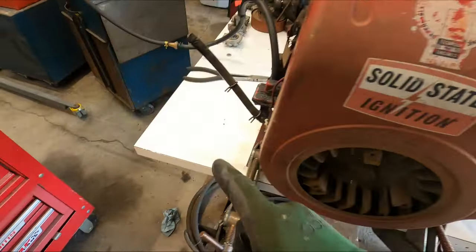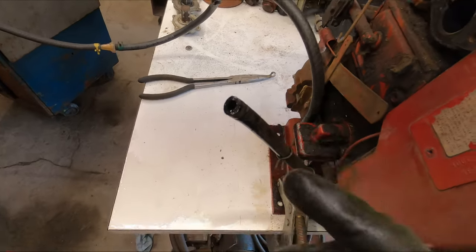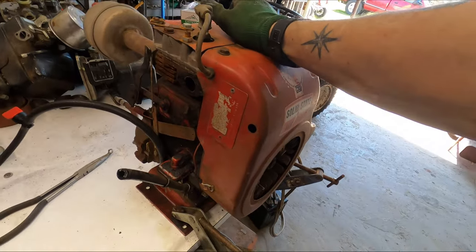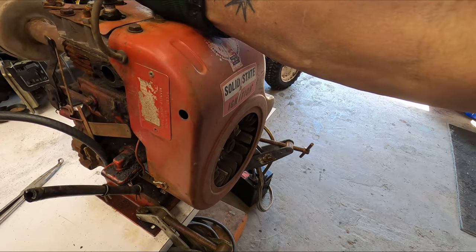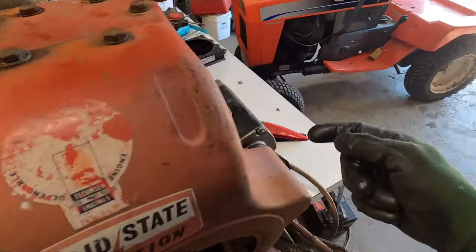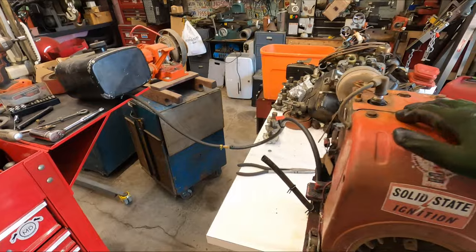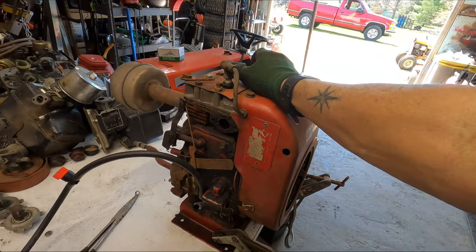It spit a bunch of fuel out, so the fuel pump is good. We'll get a carburetor for this old boy. I thought I didn't have the coil adjusted right and was hitting the coil — but that's not what was happening. This bolt right here was hitting the pins that trigger the coil, so no damage to the coil; it's still sparking and doing everything it's supposed to do.